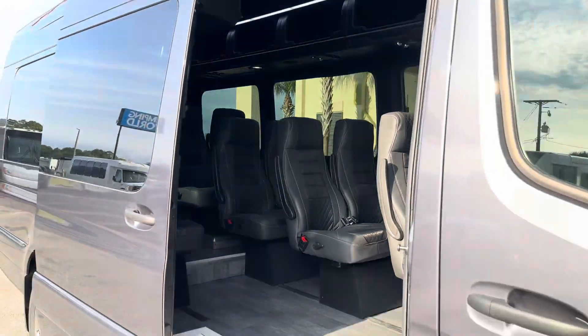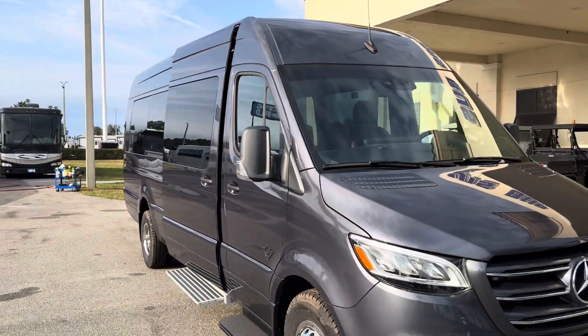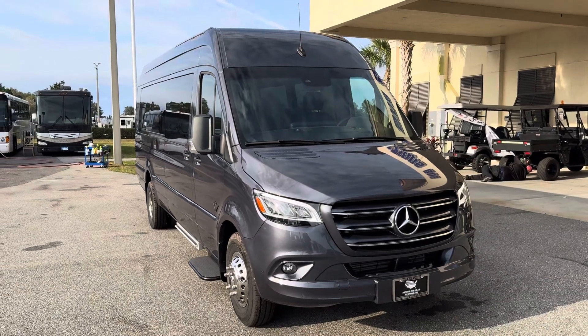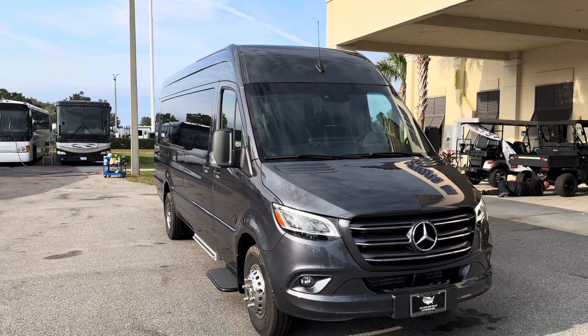You can visit us at nationsbus.com to see more pictures and specs of this vehicle and all the other vehicles we have to offer. Thank you for watching — check us out online at nationsbus.com.